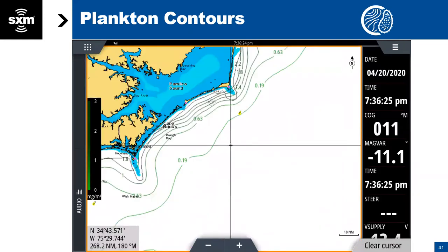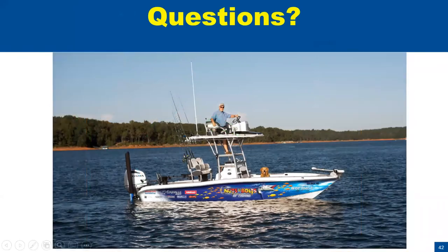Plankton contours is additional data we're providing. This is plankton in milligrams per cubic meter — the lighter lines are less dense areas of plankton, and the darker lines are more dense areas of plankton. You can see that represented on the scale on the left-hand side.